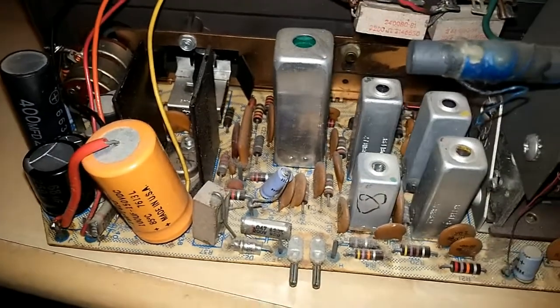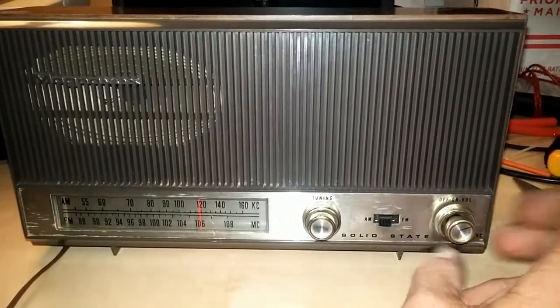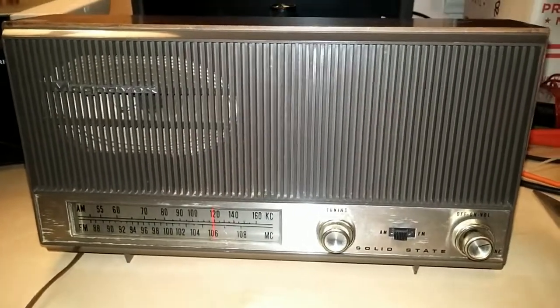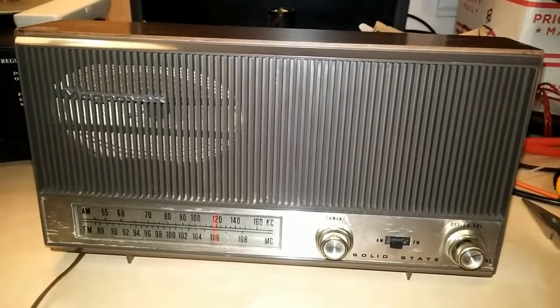So I'm going to change out that 5 microfarad and then give the radio another test. I believe the AM-IF is a little out of alignment, and this is why I'm again looking for service data on this radio.